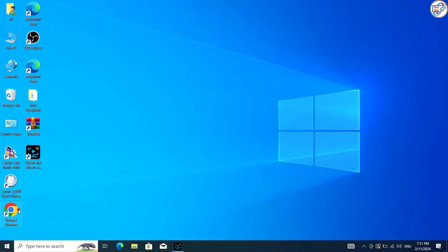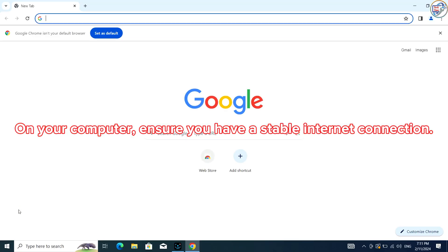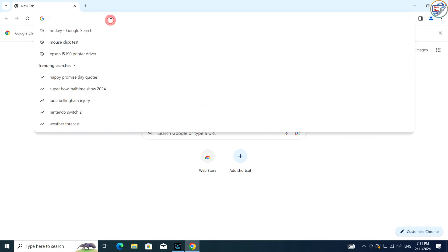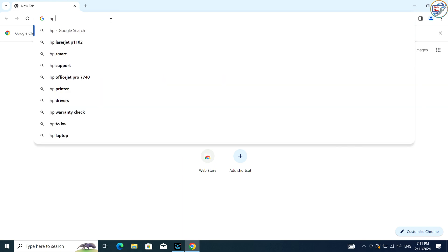Have your Wi-Fi network name and password handy. Open a web browser and type 'HP DeskJet 4828 Printer Driver Download' and press Enter or click on the search icon.